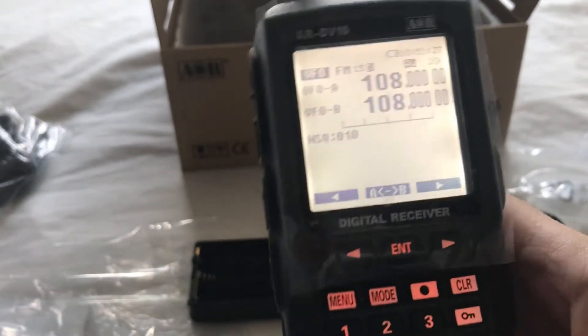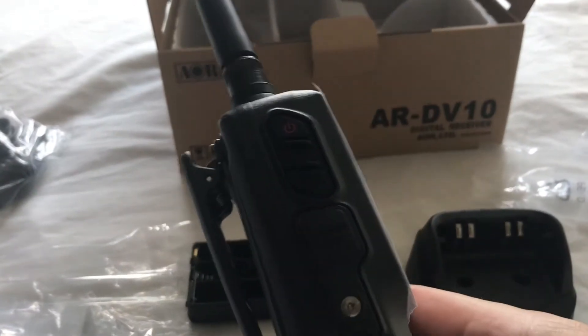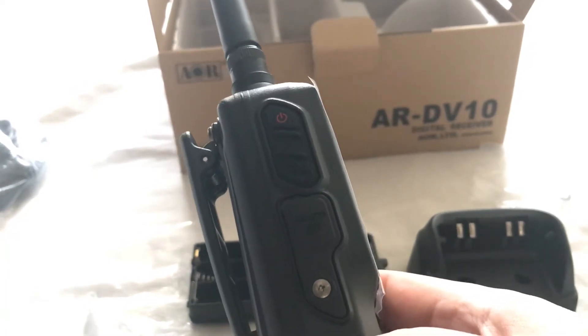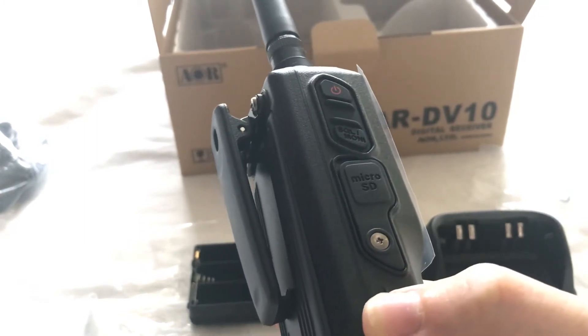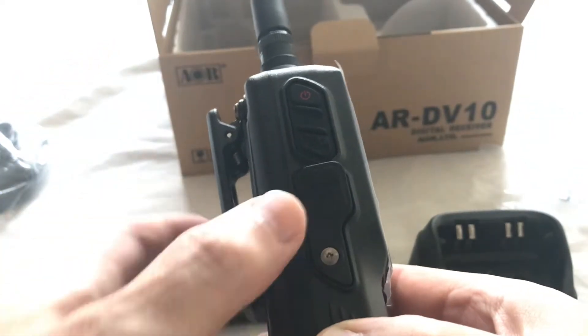So let's have a quick look at the DV10. On its left hand side, we've got the power button at the top, just below it we've got the monitor button and the microSD card slot behind there.